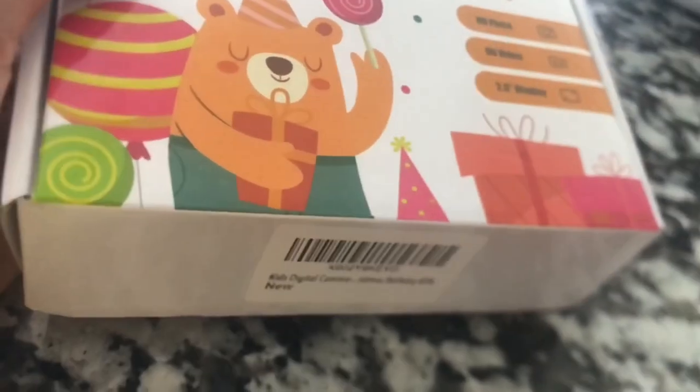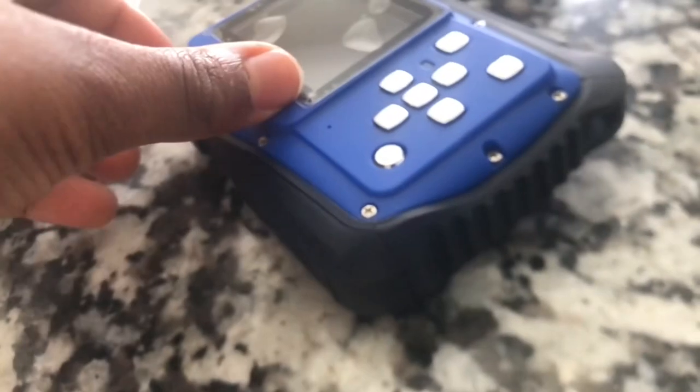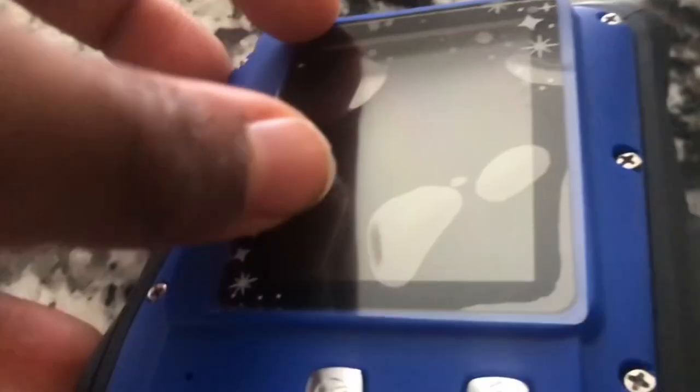Guys, check out my new HD camera. Now this — this is something you would like to look at. Check this out. Oh frickin' way. Look at my new camera. So sick. Whoa. This looks so cool.